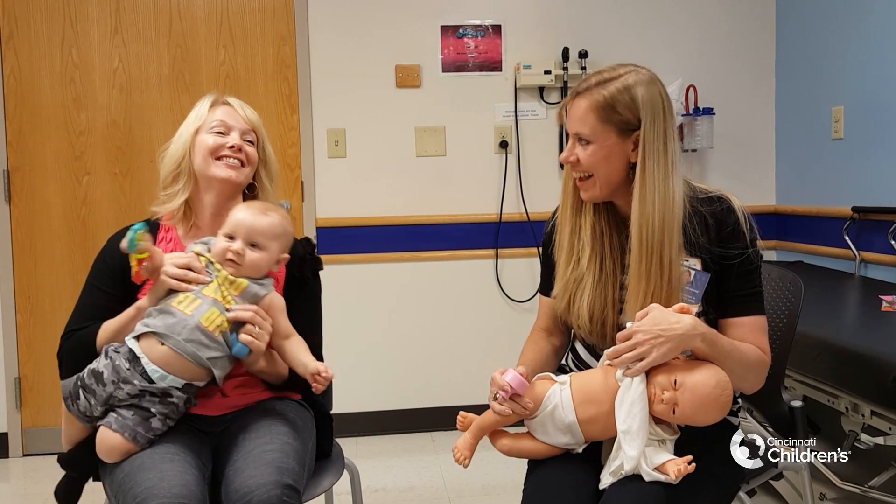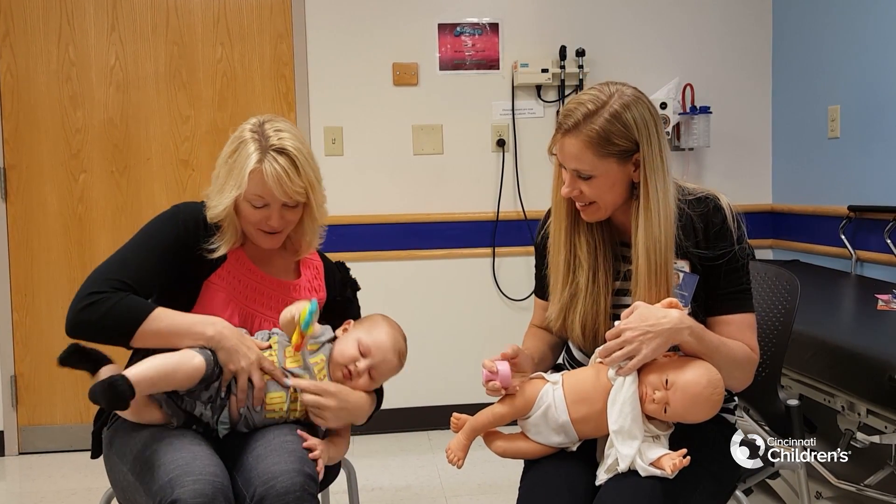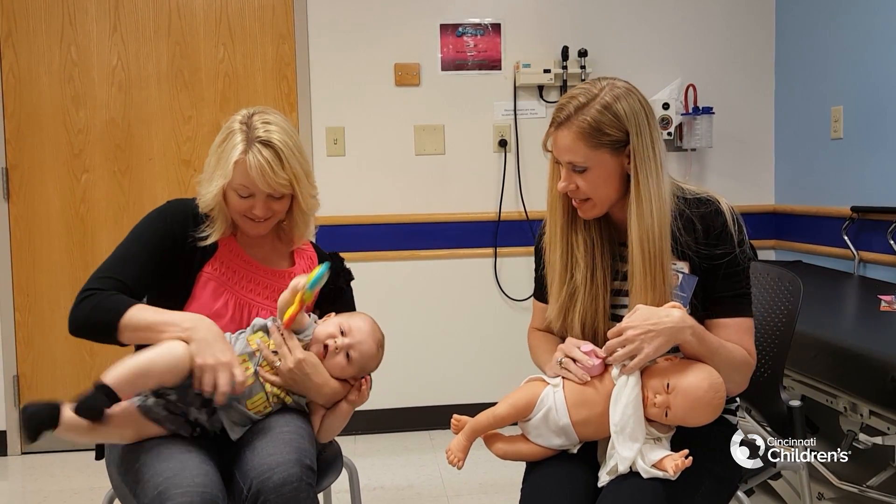You do have an easier job with the doll — I make it look really easy. So you're going to do directly under the armpit.